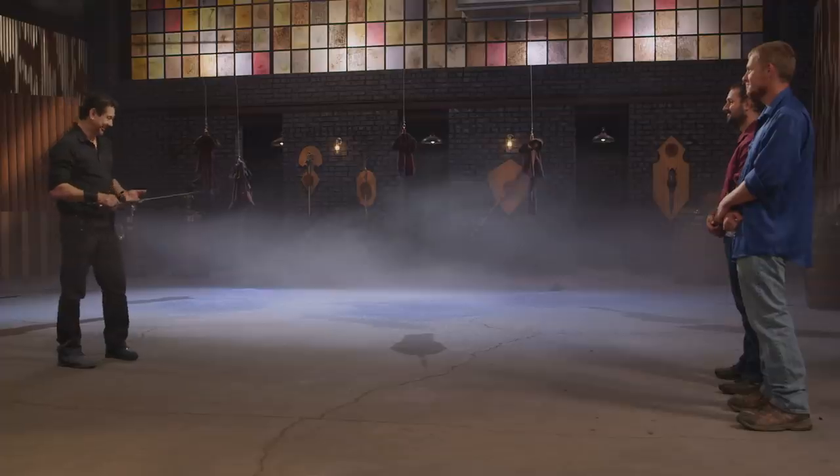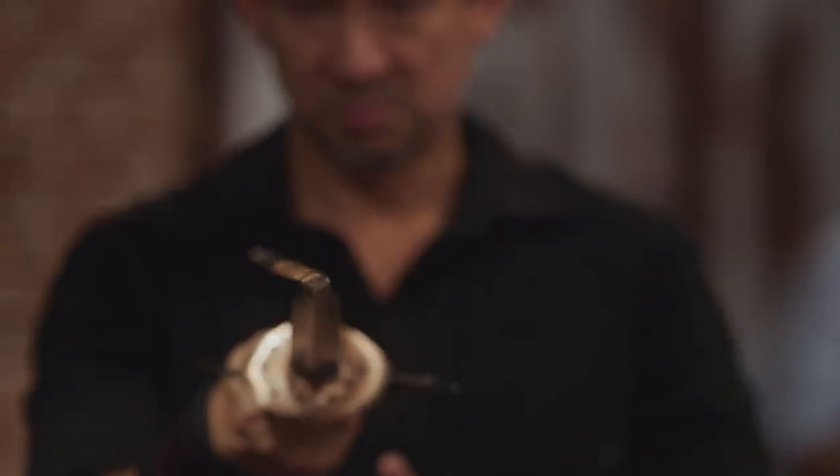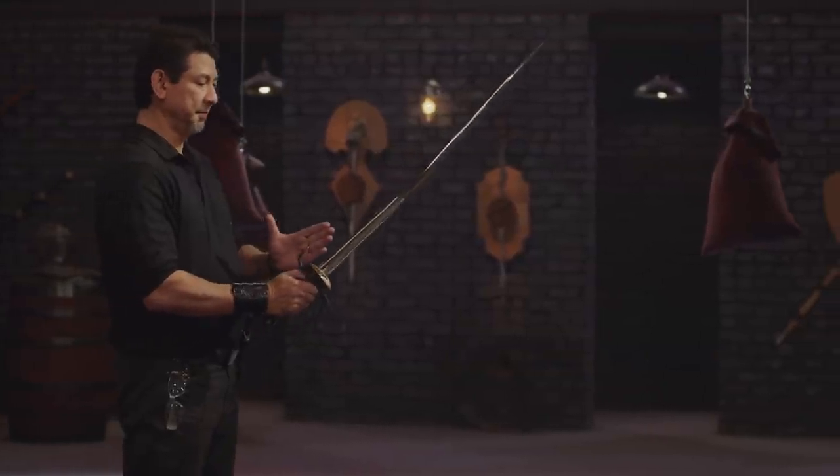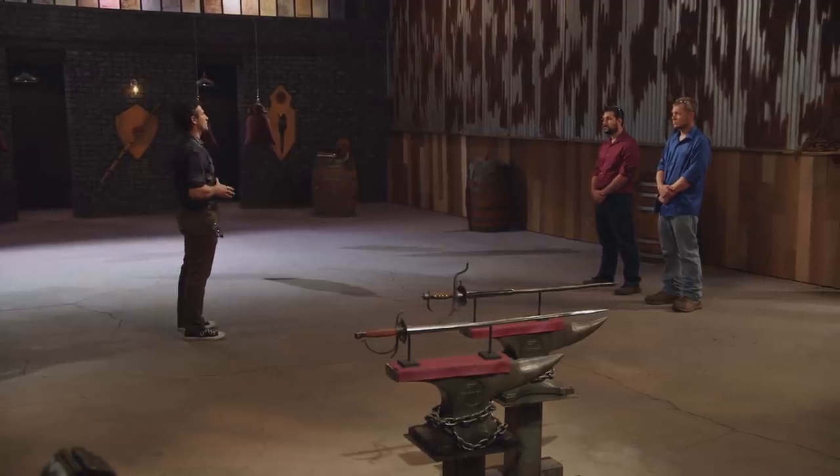Dan, you ready? All right, Dan, when I look at the bend on this Kolishmarth, I won't be able to stab straight and through. I won't really know where the tip is. And for me, that's a real problem. I don't feel like I can test this blade in the same way I can test the blade before it. Because if I have to do any kind of corrections, that's not a fair test. Unfortunately, Dan, your blade did not make the cut. And for that reason, I have to ask you to please leave the forge.